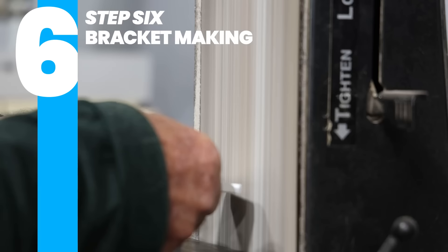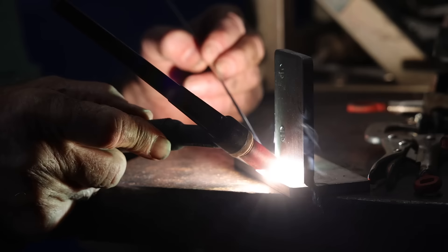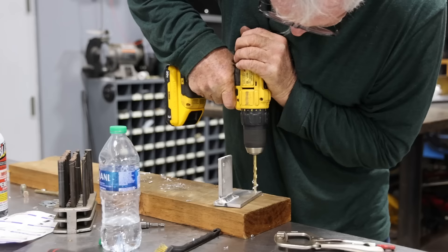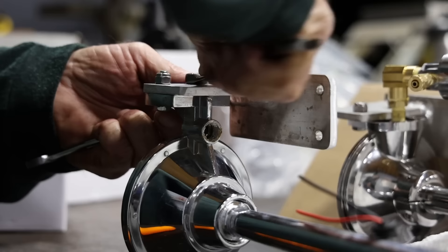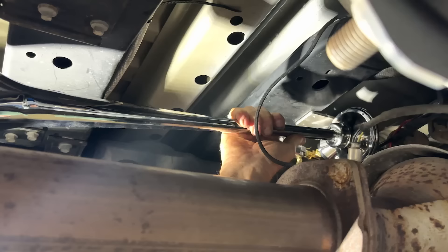The solenoid opens and closes the valve when wired to your upfitter switch. Then we discovered Randy's 2023 Super Duty doesn't have upfitter switches — they're now called auxiliary switches — and they weren't in the same location as on other models. Dad's realizing there's no place for his air horn, which means we're not going to be upsetting anyone.